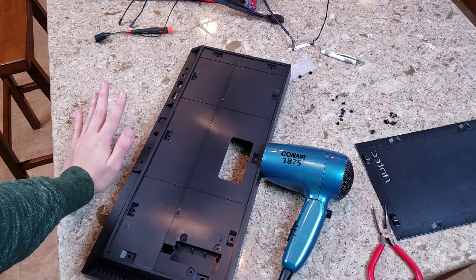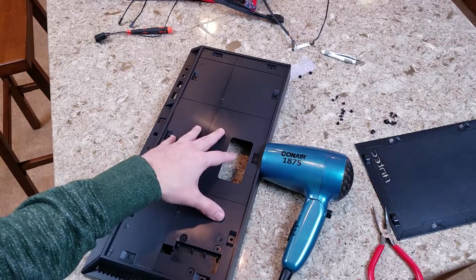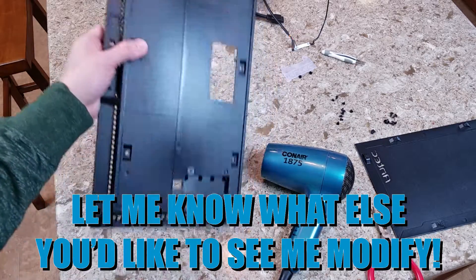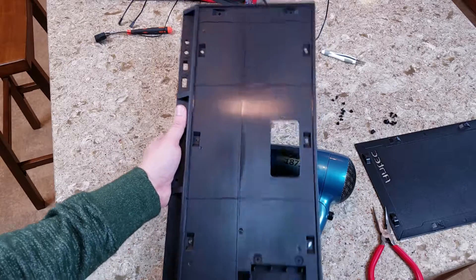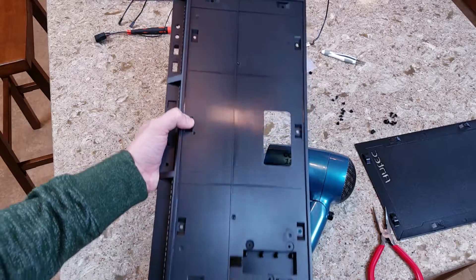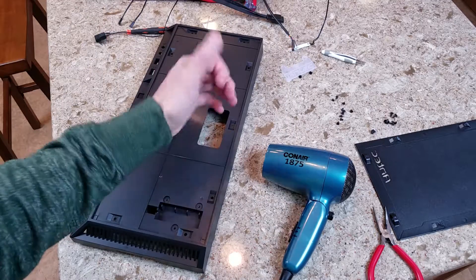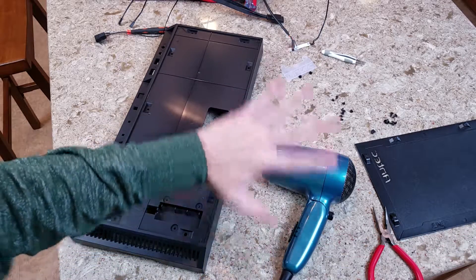I'm going to go ahead and cut this video here — it got a little bit longer than I anticipated. Let me know down in the comments what you think about a video series like this going over extensively how to prepare and modify front panels. Also, if you have any input for the specific kind of cutout or modder's mesh I should use for this front panel, leave some suggestions down in the comments — I'd love to hear your ideas about creative choices for introducing more airflow to the front of this panel. As always, give the video a thumbs up if you liked what you saw, subscribe if you haven't already, and I'll catch you all next time. Take it easy.